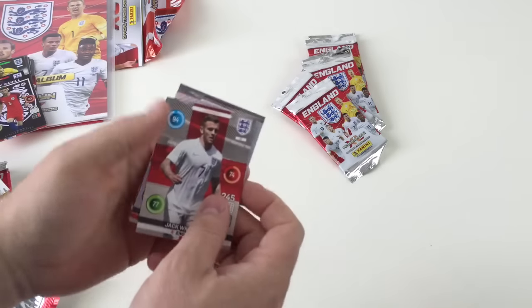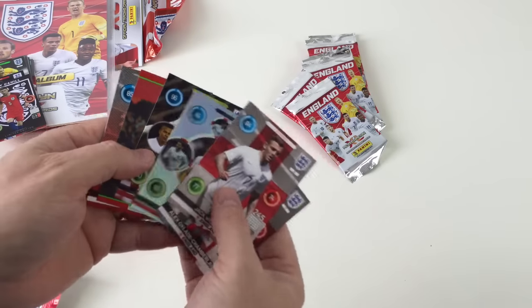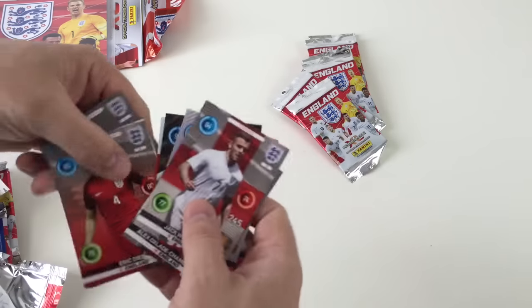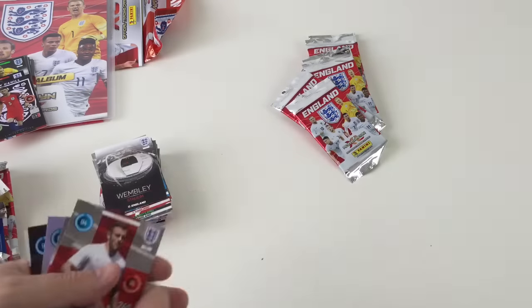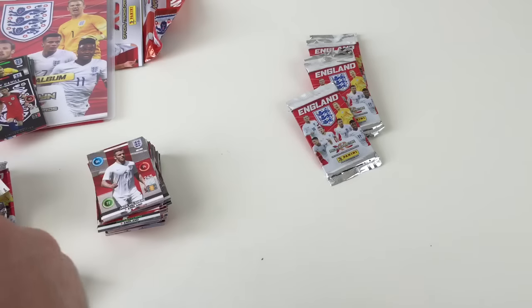I reckon we'll fill this set. We'll get a load of Nova cards and fill this one, and then we'll post a video of the complete set because we think it'll be a nice set to see complete. Making History, Teammates new away kits, Key Player Joe Hart. Some of these teammates have different things like new away kit, key player, all that sort of stuff. They're pretty good.